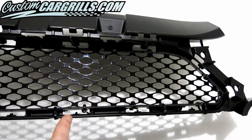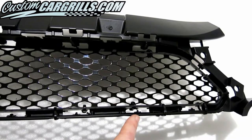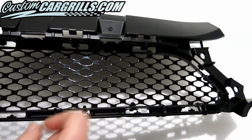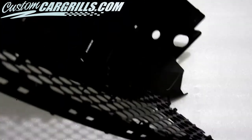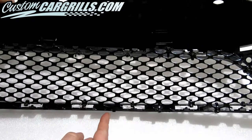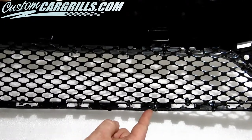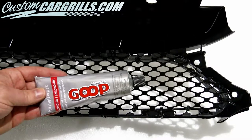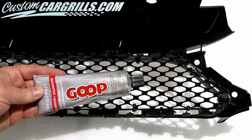Now let's check our work thus far. I'm looking to make sure all of the cutouts line up where they should be. In this case, everything seems to check out all right. Then I'm going to flip it around and check the back, making sure that the ties are tight and that there aren't any gaps. Again, it looks good, so now let's move on to the next step and get this mesh affixed to the grille.